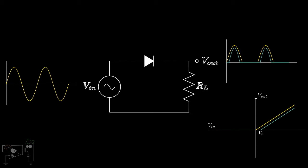Hence, this circuit will fail in small signal applications. If the input voltage is smaller than the threshold voltage, then we will not get an accurate output. To overcome these limitations, we use a precision half-wave rectifier.